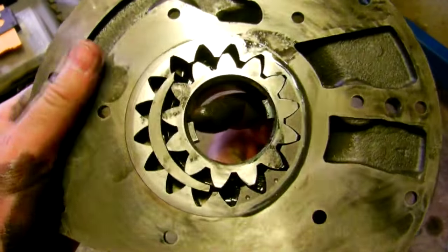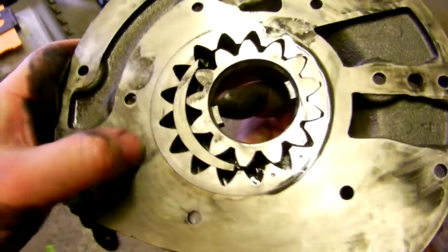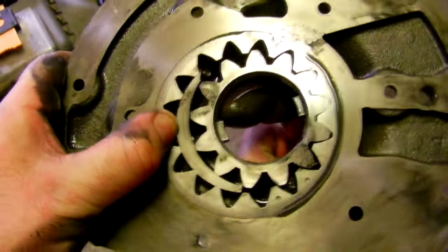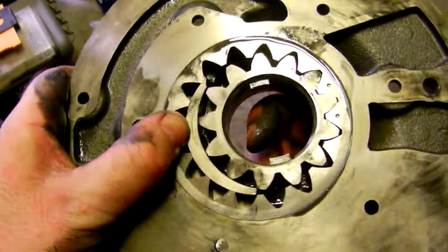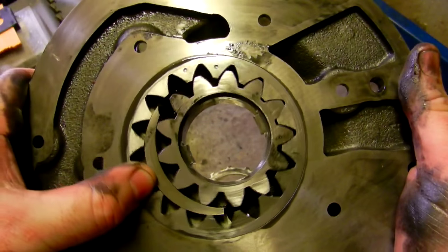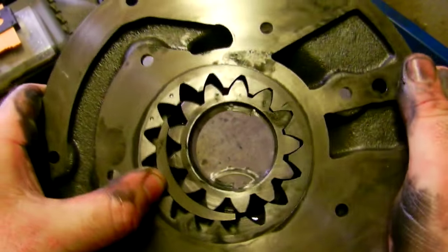This is how the oil pump works. You've got this fixed bit here which is part of the casting. This crescent here is part of this. You've got the free-to-spin gear, and then as the engine turns you can see the teeth coming out of mesh and then coming into mesh here.